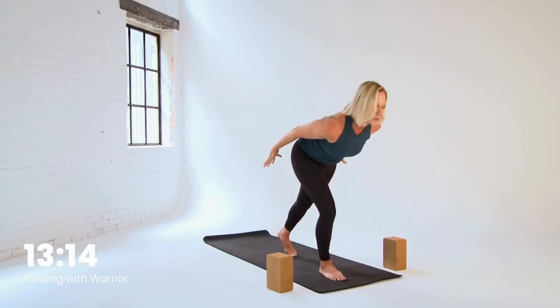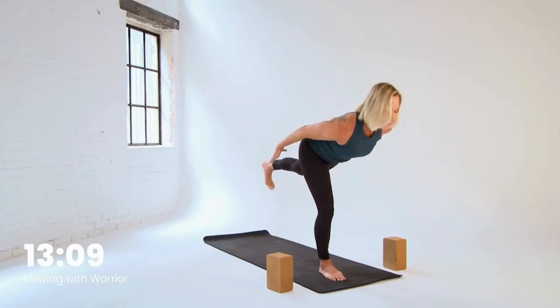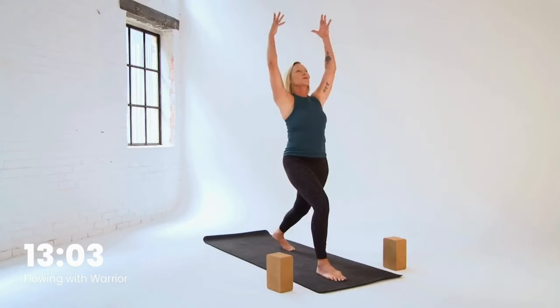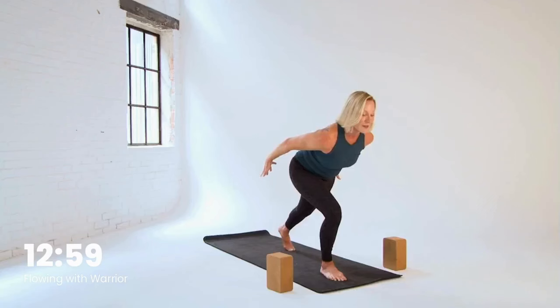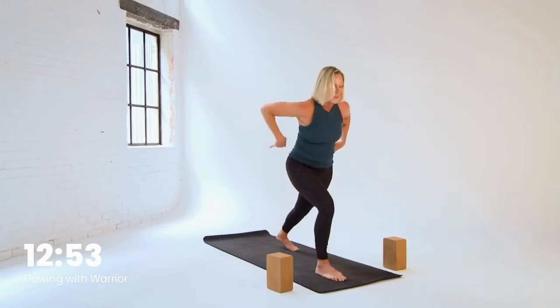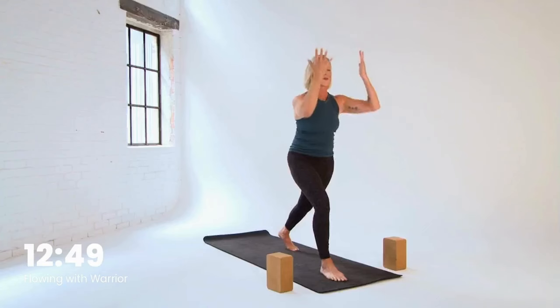Shift onto your forward leg and with an inhale, lift the left leg up — warrior three. Does not matter how high you lift it. Step the toes back down as you exhale. High crescent — inhale, reach back up. And that's our flow. Exhale, arms lower. Inhale, slowly shift and lift, a little squeeze of the left leg. Then toes down. Inhale, reach — trying to smooth it out each time you move through that flow.